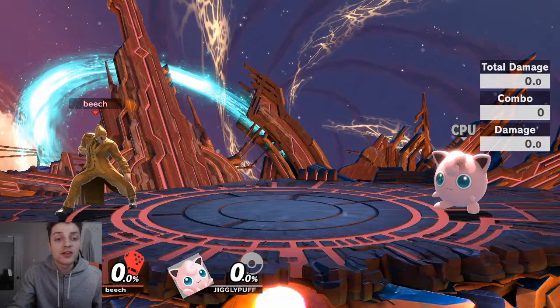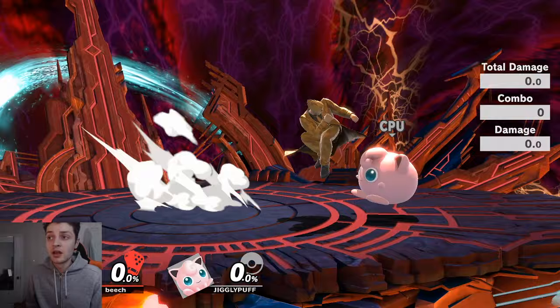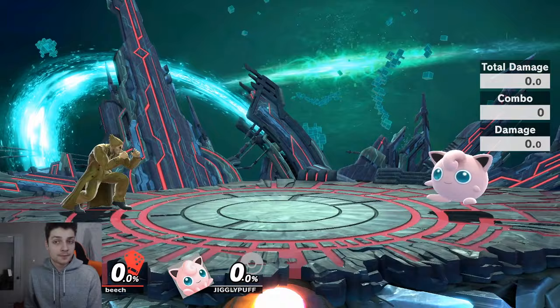You can only do this from standing. If you're running and flick the C-stick down you'll do a dash attack instead. So you need to be standing, and as I was saying, you need to let go of the left stick every time between wave dashes.